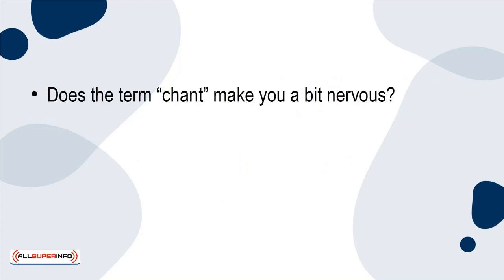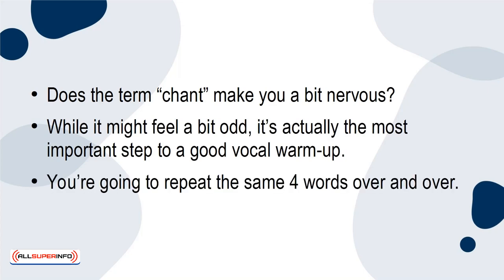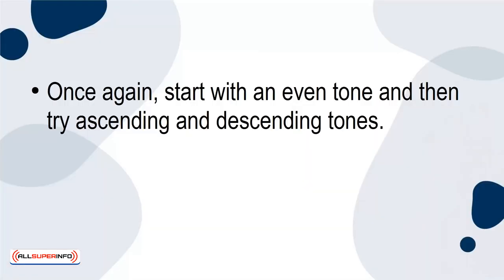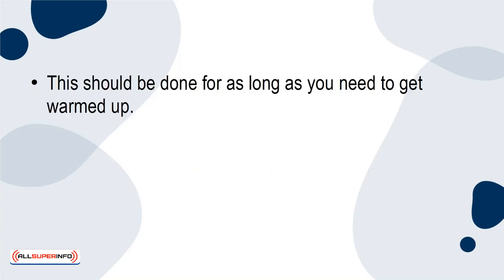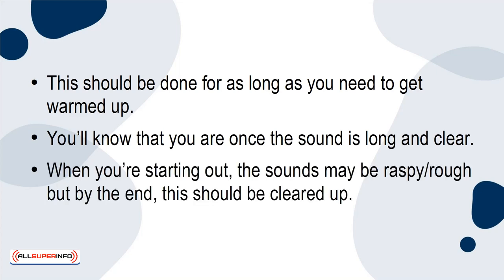Chanting. Does the term chant make you a bit nervous? While it might feel a bit odd, it's actually the most important step to a good vocal warm-up. You're going to repeat the same four words over and over: Meme, Mime, Mom, Moom. Since these words all start with the M sound, this exercise goes great right after the humming one. As you finish up with humming, naturally transition into this one. Start with an even tone and then try ascending and descending tones. Once you feel warmed up, try fluctuating tones within each word. You'll know that you are warmed up once the sound is long and clear. When you're starting out, the sounds may be raspy or rough, but by the end, this should be cleared up.